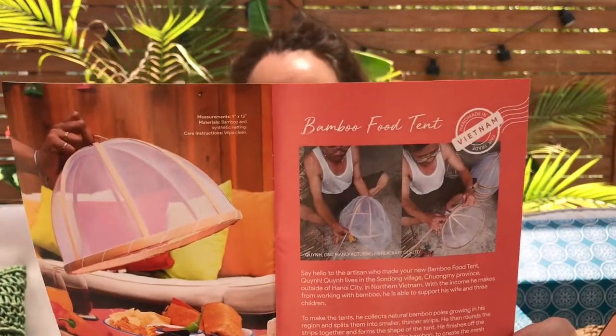The bamboo food tents are made in Vietnam. This is a little bit more about the artisan who made these food tents by hand. Quinn — Q-U-Y-N-H — lives in Son Dong village outside of Hanoi in northern Vietnam. With the income he makes from working with bamboo he supports his wife and three children. He collects natural bamboo poles, splits them into thinner strips, rounds them together and forms the shape of a tent. He is both a farmer and a craftsman.